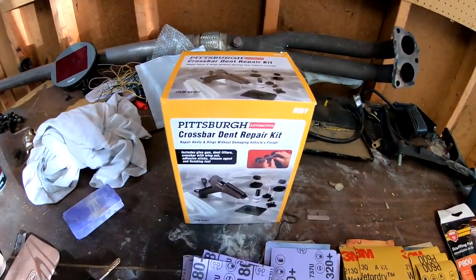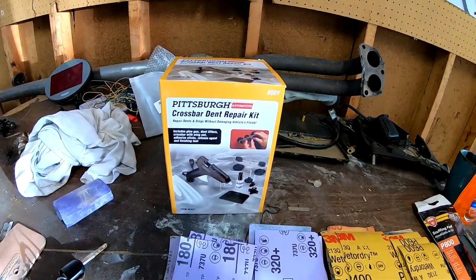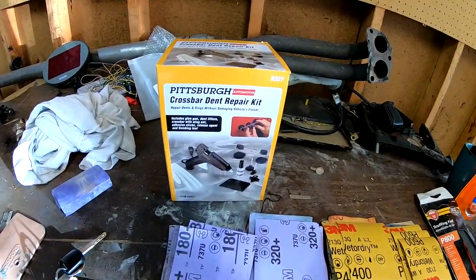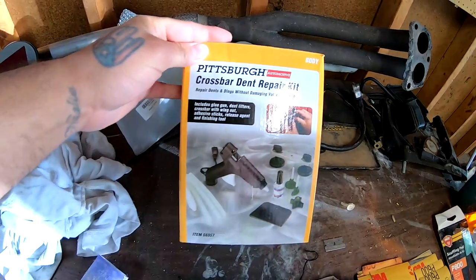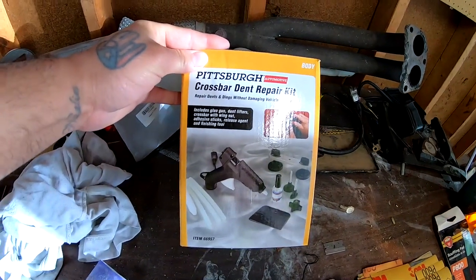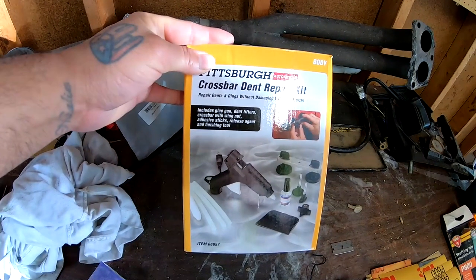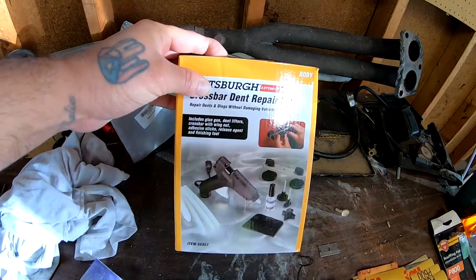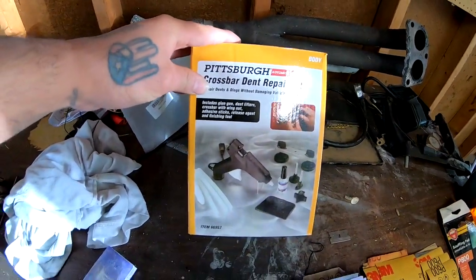We are going to attempt to pull these dents that are right here — there's one here, one here, and one here. This box includes the glue gun, the dent lifters, the crossbar with the wing nut, adhesive sticks, the release agent, and the finishing tool.